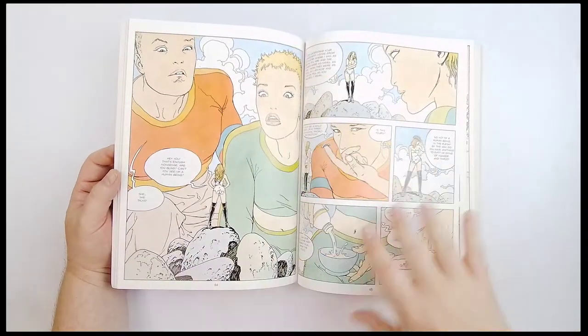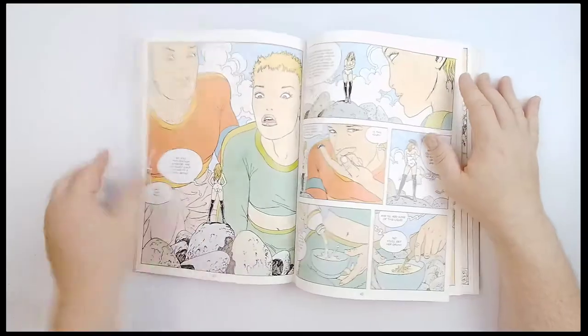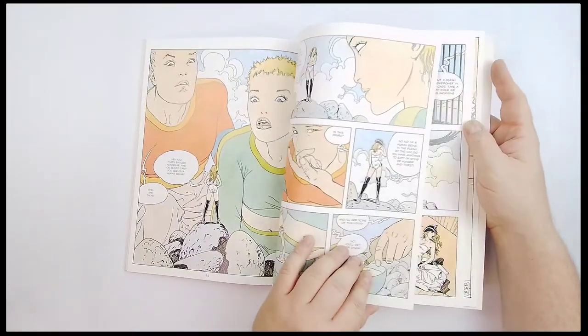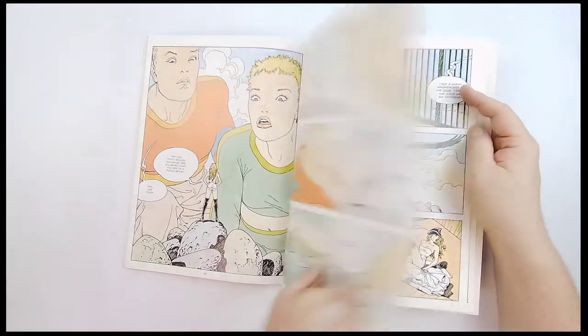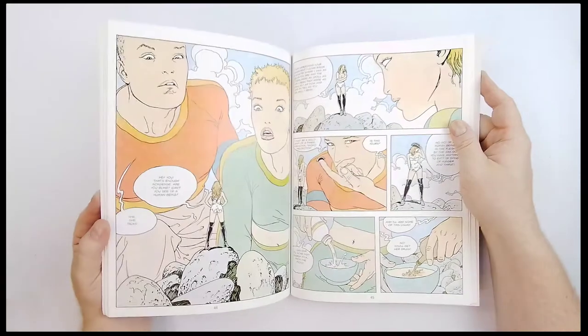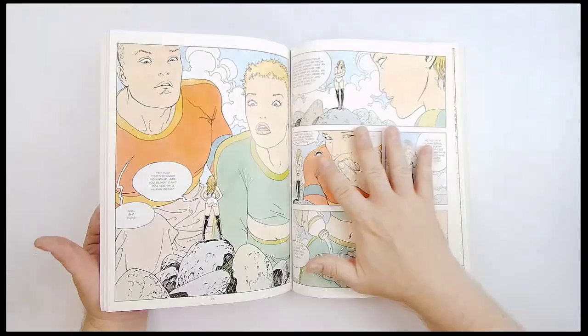I do want to show you the quality and condition of the art and the pages, so luckily this page I think we can do that — we can't do that with a bunch of them. I don't want to do this live on the camera, so we'll leave it at this. Look at that — it kind of reminds you of... it's early Manera.